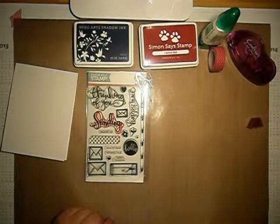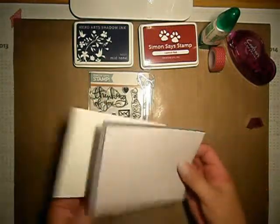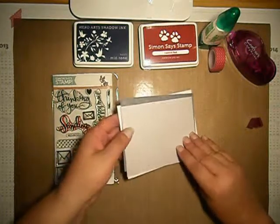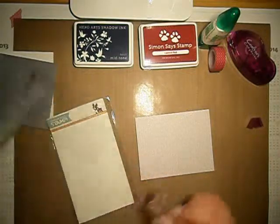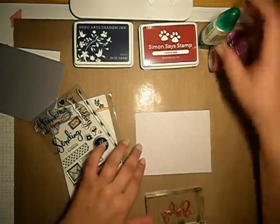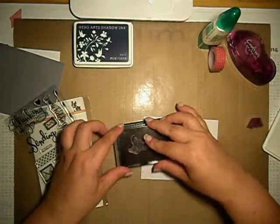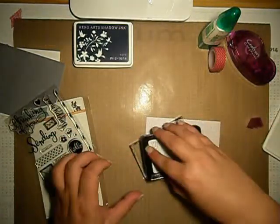I already pre-cut these two papers because I just wanted to speed it up. First, I will be putting Sand Ink on top of this layout, and I will be using Simon Says Stamp ink. I just want it to be inked.